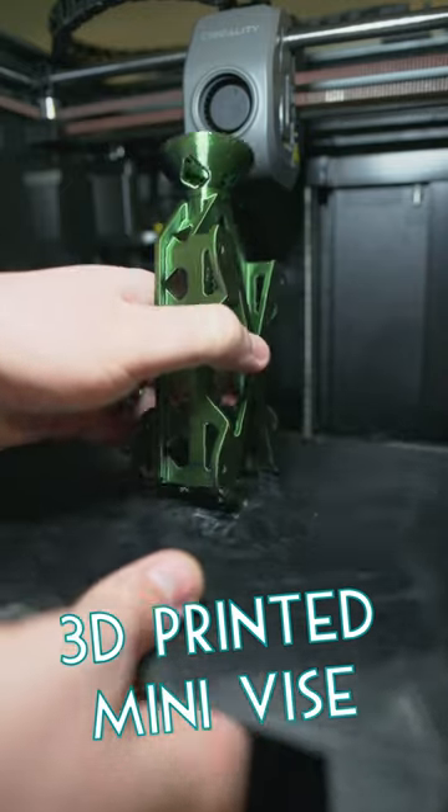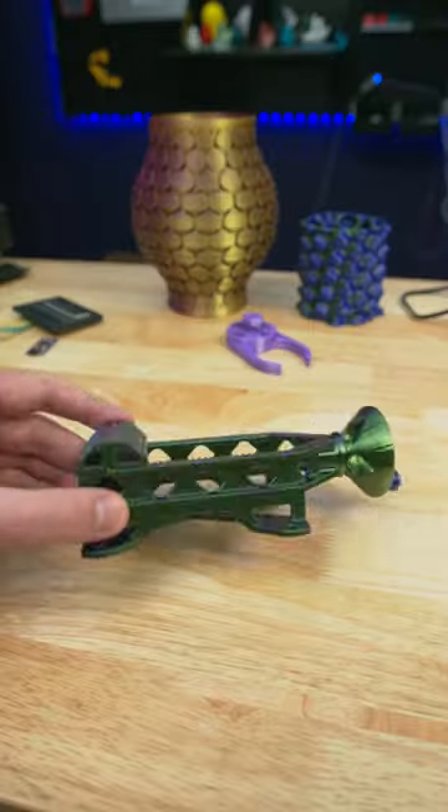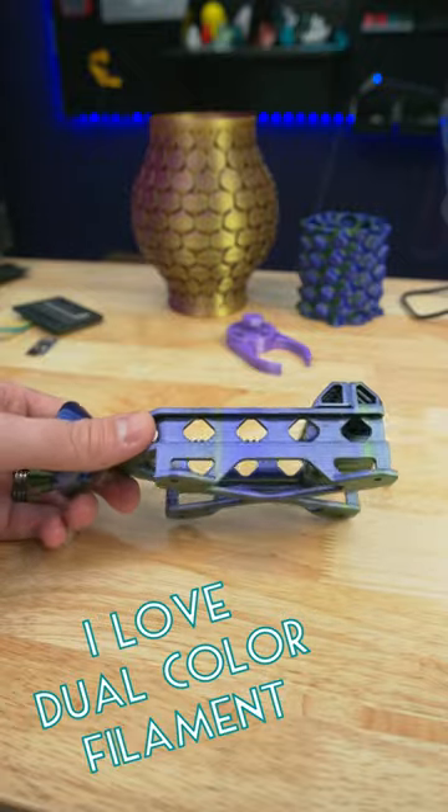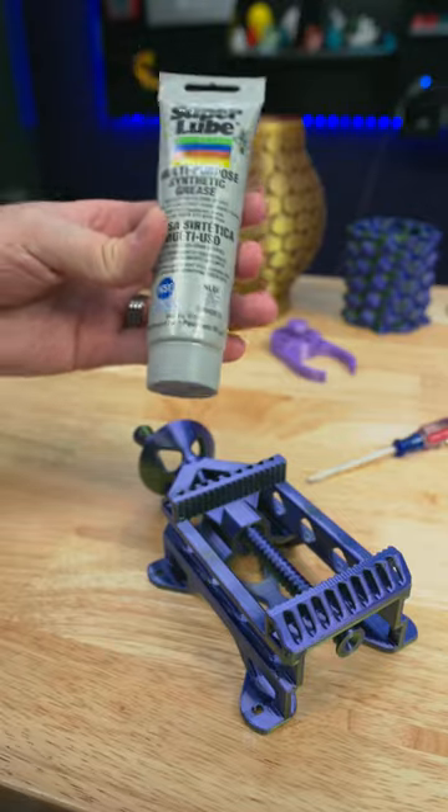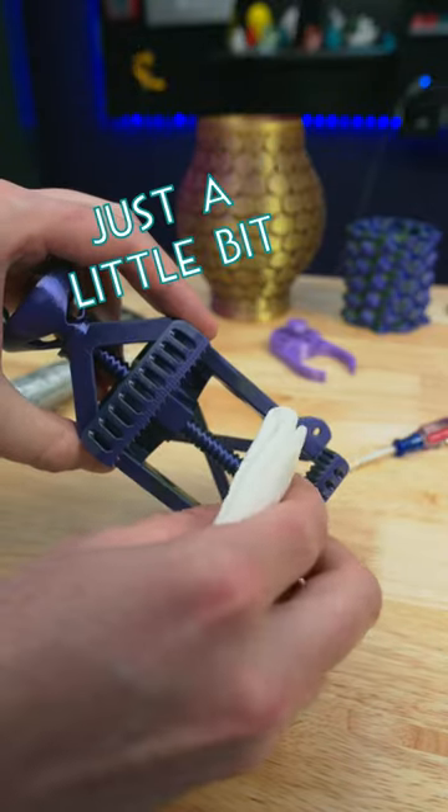Today I 3D printed two vices. The first one is big and solid and looks amazing in this dual extrusion filament. It does need to be loosened up after printing, and a little bit of super lube on the screw will help a lot to smooth things out.